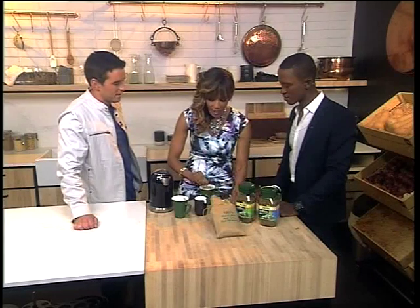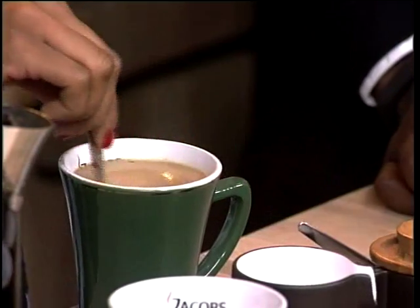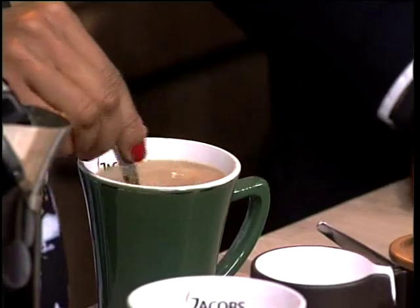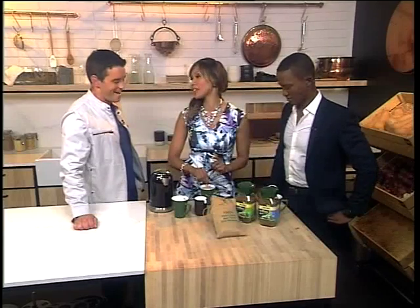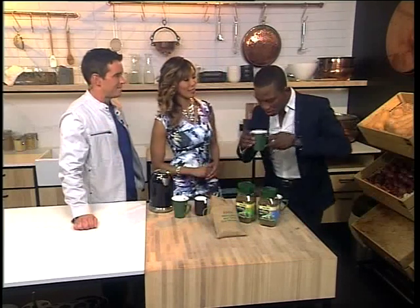Whoa. And boom — this is quite an indulgent coffee you've made for yourself there. It is nice, it is creamy, and it doesn't burn the coffee. That's the most important thing. Let's have a taste of it. That's a light bulb moment.